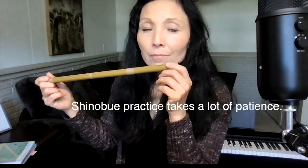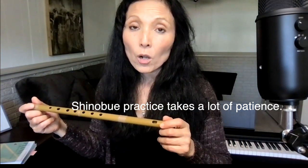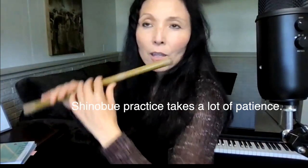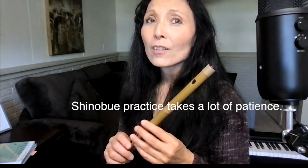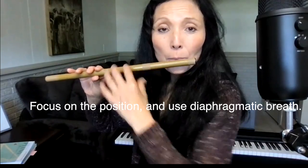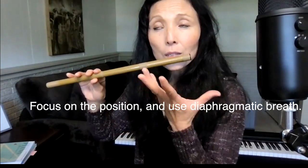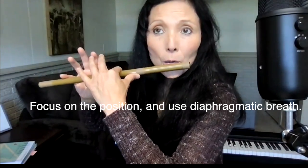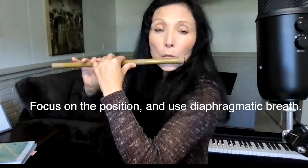Practicing shinobue is not glamorous. Sometimes for an hour I don't get to play any music because I feel like even if you can play a song, if the tone doesn't sound good it doesn't matter. Using your body for breath is very important — concentrate on just one note with a beautiful tone and look for that right spot.